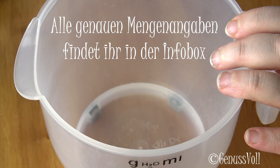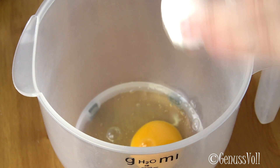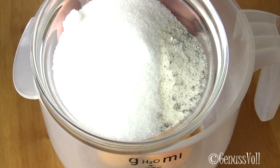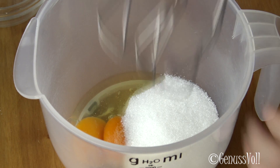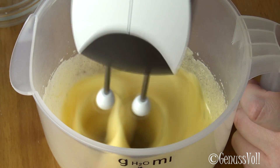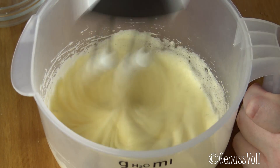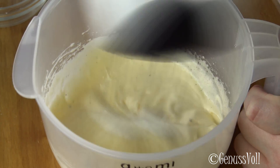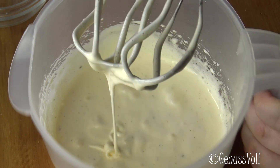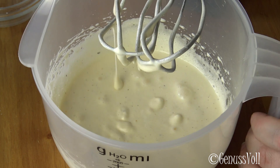I set up a Rührer-Schüssel. Here are now two Eier, then a Prise Salz, Zucker, and Vanille-Zucker. This whole thing is now beaten nicely — it needs about 3-4 minutes, to get it light and fluffy, like we do for a biscuit base.